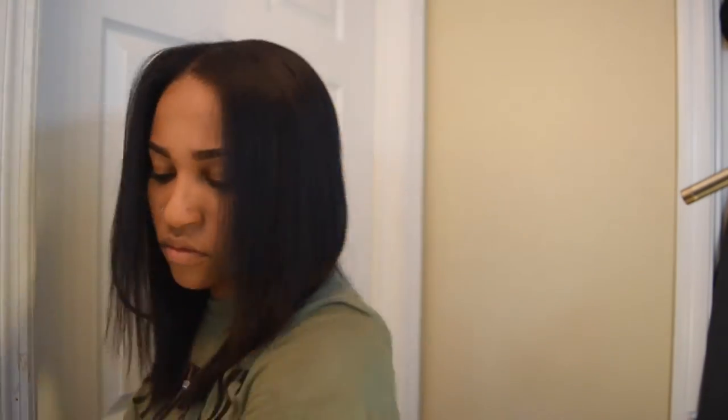Now that I'm finished, I'm going to go through and touch up any areas that I see fit, and then I'm going to wrap my hair.